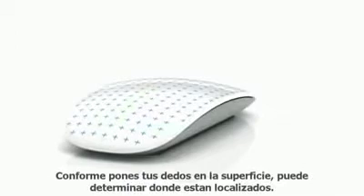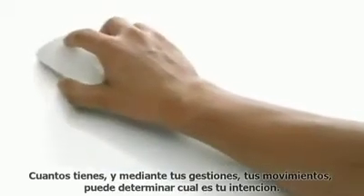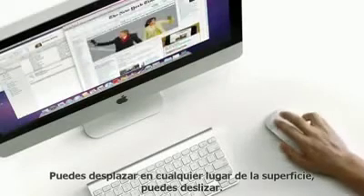There's a chip inside that acts essentially as a brain. As you put your fingers on the top surface, it can determine where they're located, how many you have. And through your gesture, your movement, it can determine what your intent is. You can scroll anywhere on that top surface. You can swipe.